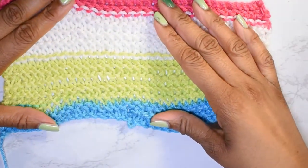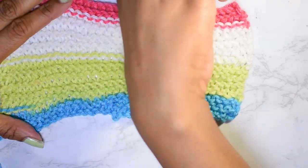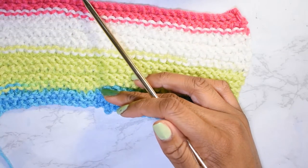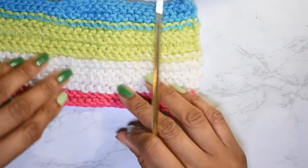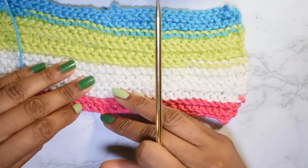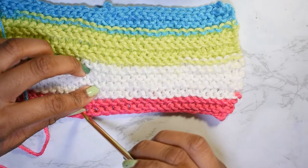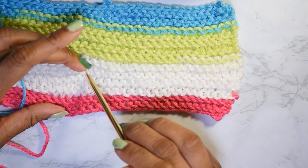Some people will stretch these apart and count in between here, and that's good to do. If you did a long tail cast on, that actually counts as a row — it's the bottom and it curls up a little bit, so you have to stretch it out and count in between. So there's one, two, three, four, five, six, and so on.